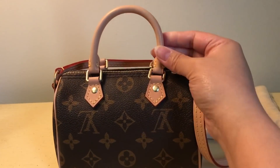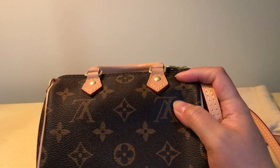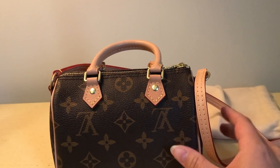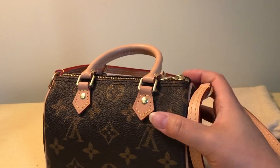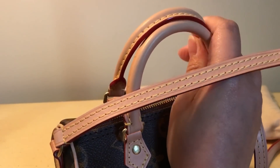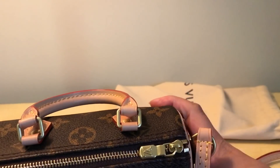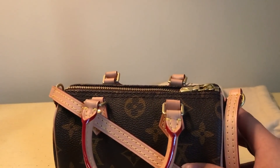This is the Nano Speedy, and all of this vachetta leather is really nice. The canvas feels exactly like the authentic — it's that softer canvas, it doesn't feel at all like that plasticky canvas that a lot of rep pieces do feel like. It has the correct matte brass links, the dual leather top handles feel really nice, and the top zipper is of course correct.